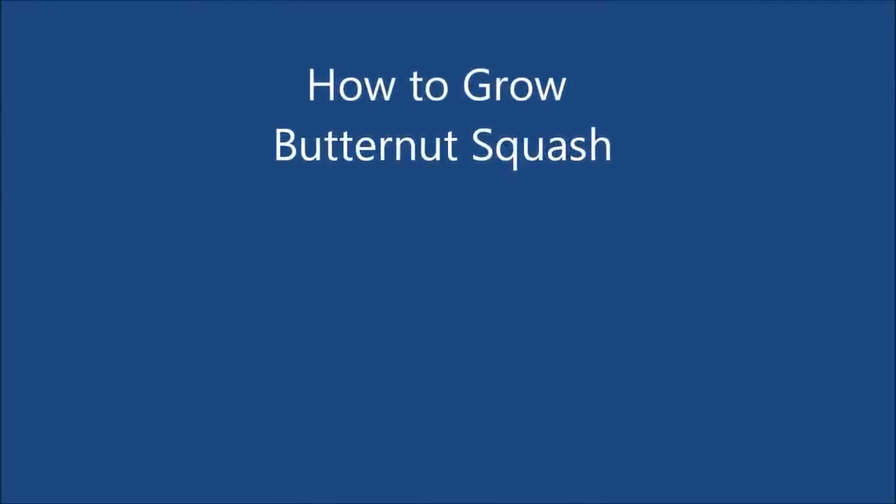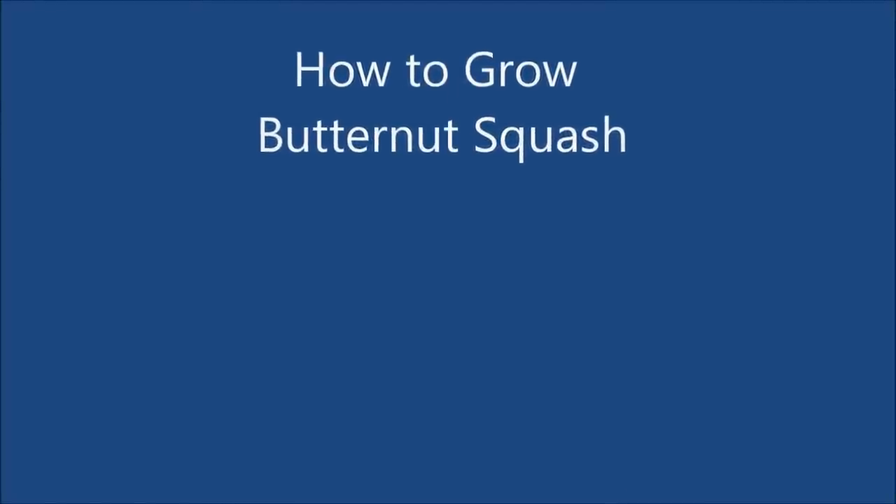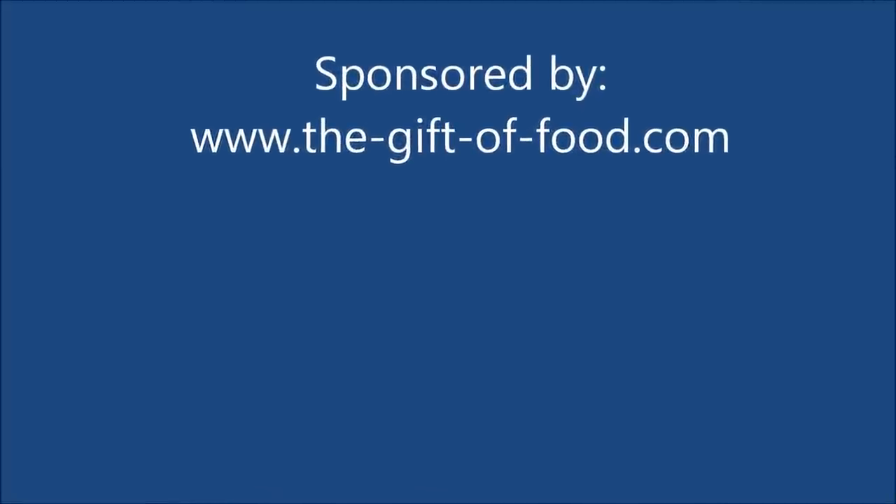Hello and welcome to How to Grow Butternut Squash. This video is sponsored by thegiftoffood.com, where you'll find some great tips on food and gardening.